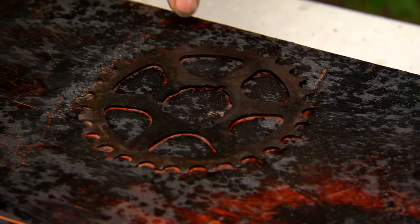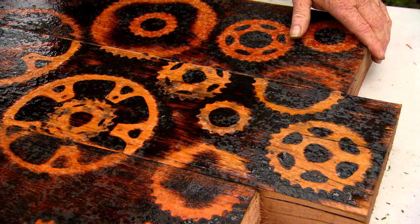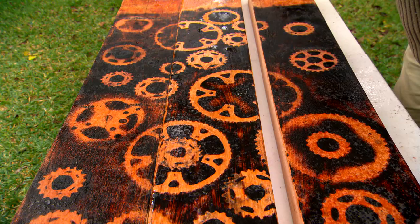Once you peel them off and you look at it like that, you can start to see what it's going to look like. The silhouette looks fantastic and I love it when there's a little bit of separation between them and you can see the continuation over each of the sleepers.